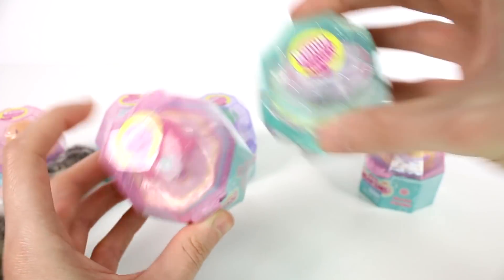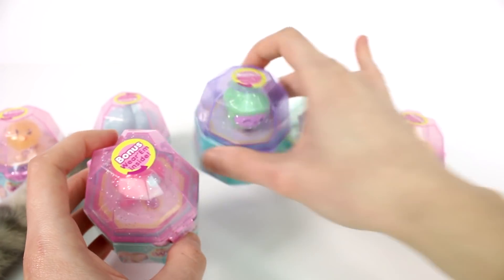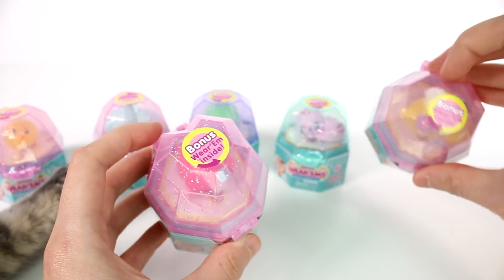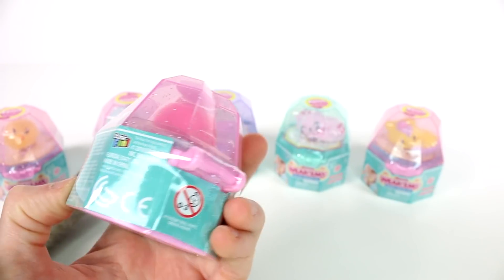We also have different types of containers. So this is like a heart shaped gem. We got like this regular circular one. Then this one's kind of regular and circular as well. I got a lot of the heart ones — just realized that. But let's start opening these up.